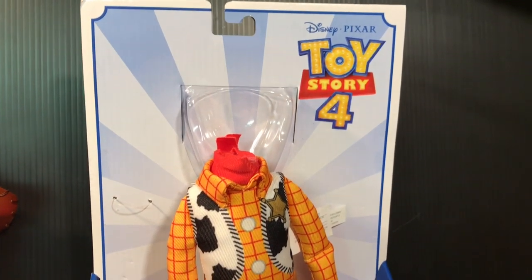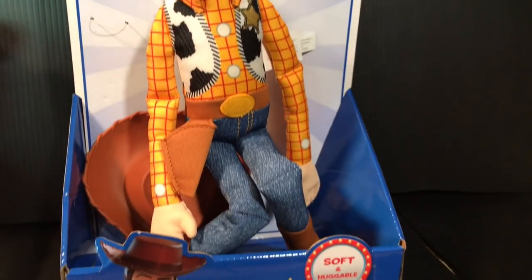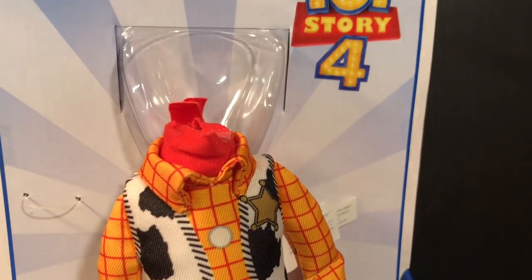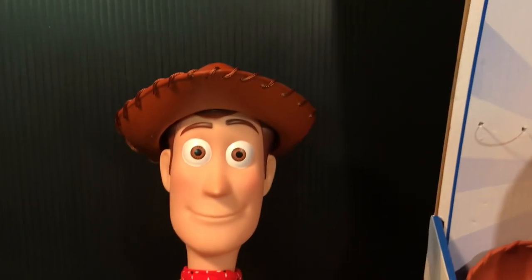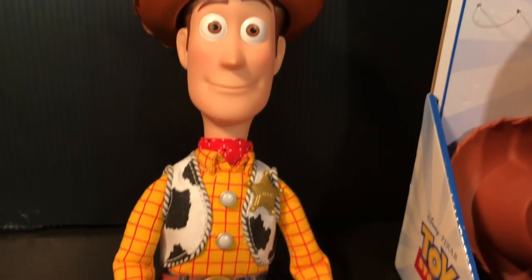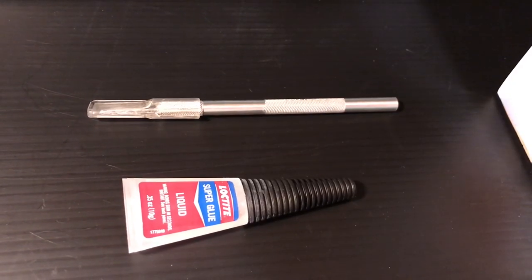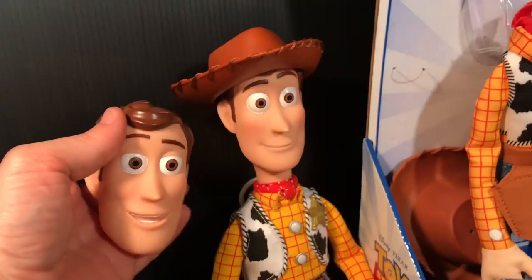I didn't really care to keep this Woody because his body is just completely plush except for his head and hat. I just wanted him for the classic face to put onto the Toy Story collection Woody body. And now I have a classic Woody with a classic face. You'll need a little bit of super glue and an X-Acto knife to pull this off.